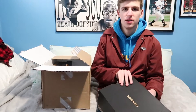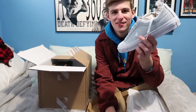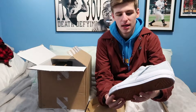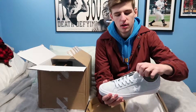These are the Converse CONS One Stars — a model you may or may not be familiar with. This is a shoe that Tyler the Creator's been wearing a lot lately, so I was checking them out and trying to find a couple pairs for cheap.